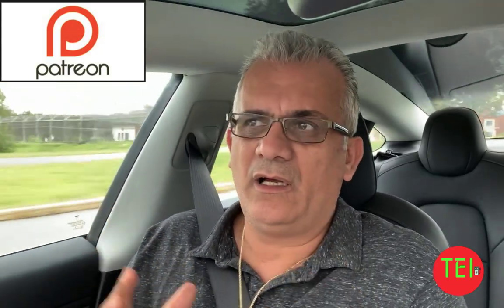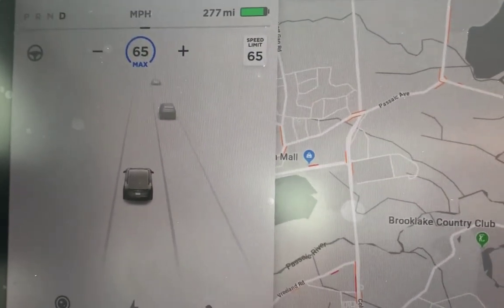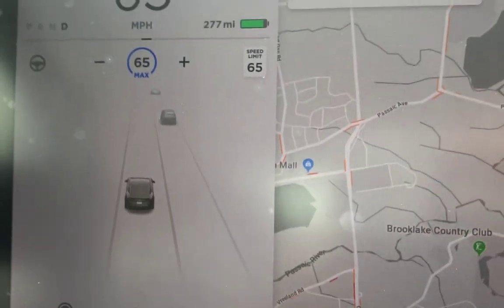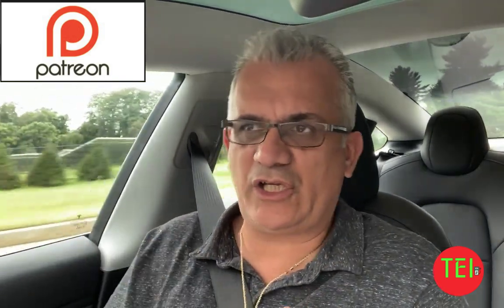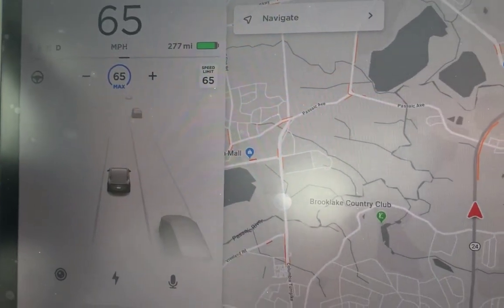The adaptive cruise control is what you're used to in every car. You set up a speed, press the button, and it keeps the same speed. Adaptive means it will keep the distance between you and the car in front of you — many new cars do that. You can set up the distance for two, three, up to five car lengths. The only limitation is that it only adjusts to vehicles in front — it will not yield to stop signs or traffic lights.